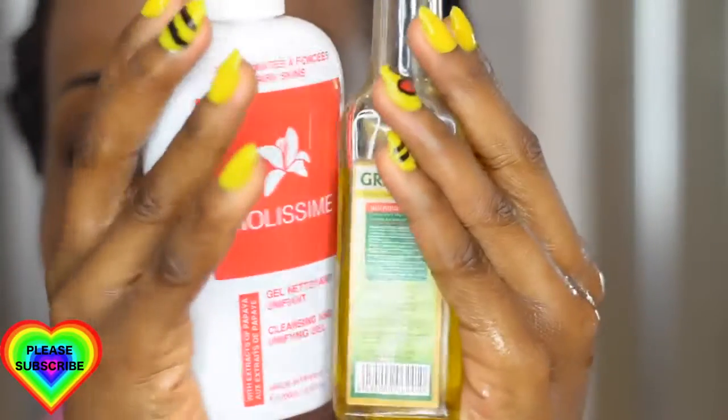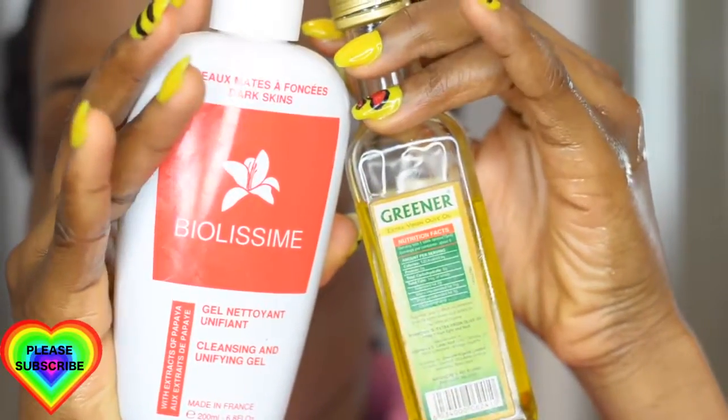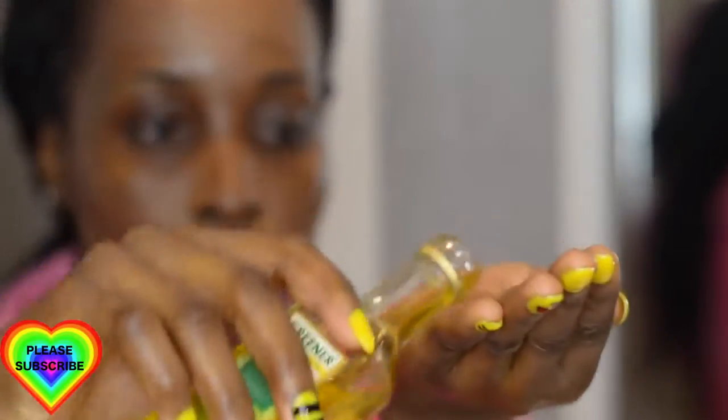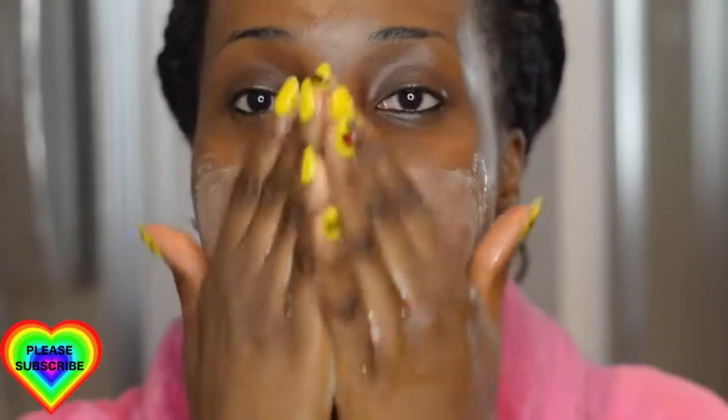Next I'm using my Biolissime cleansing and unifying gel as well as my olive oil — I talked about this Biolissime product in my skin routine video. I'm mixing both products together in my palms and applying this all over my face. This is going to help break down the products on my face and get rid of the makeup, because using a lot of wipes wastes them. You have two options: either wash your face or use your wipes.